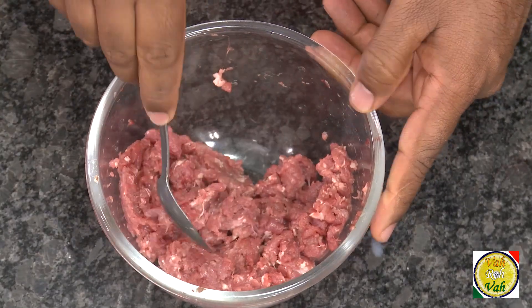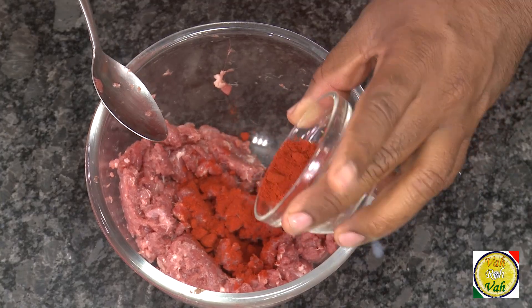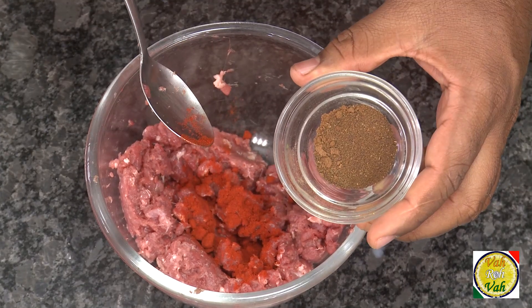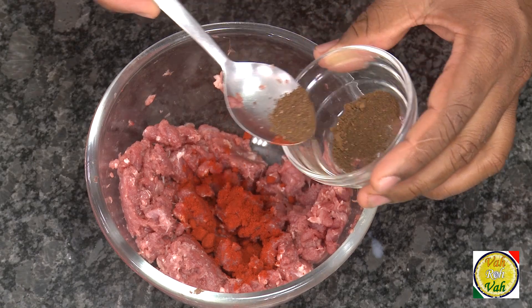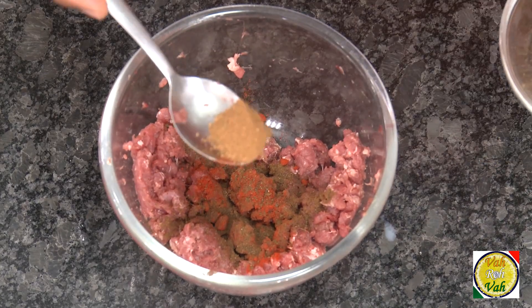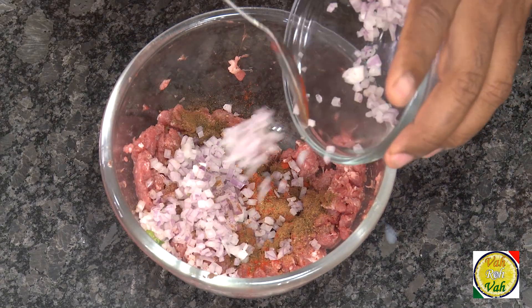Here I've got minced meat — you can use chicken mince or lamb mince; I've got lamb mince. Add a pinch of chili powder or paprika. This is kabsa — allspice powder — and this is cinnamon powder, just a very little to give a good flavor.